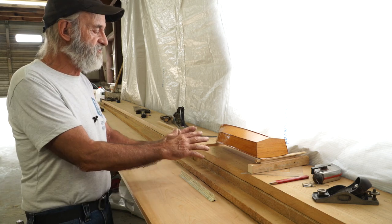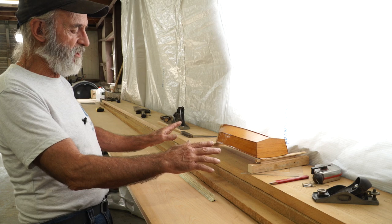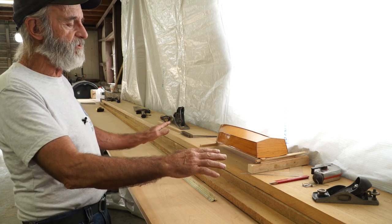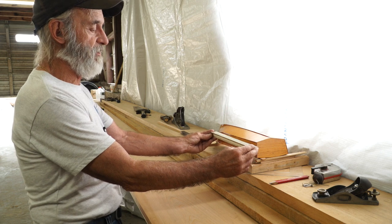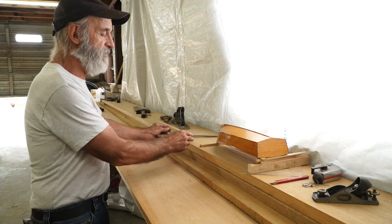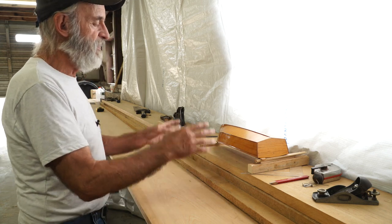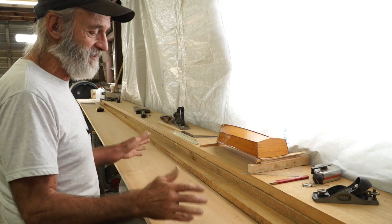So we've got this model set up like this. We've done it because we floated the model first and determined where we would like to have the waterline. Basically the waterline is going to be parallel to the bench right now. Even though the boat is upside down, that was the easiest way for us to do it — that's the way the boat is set up in real life here.